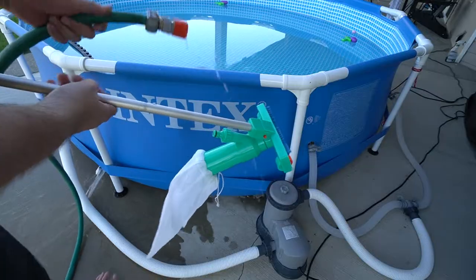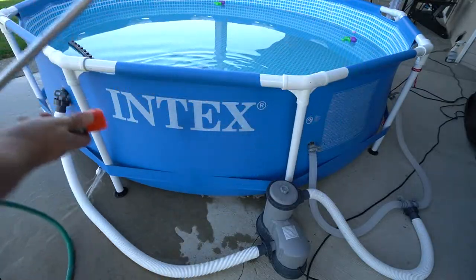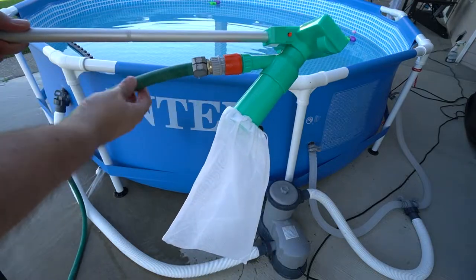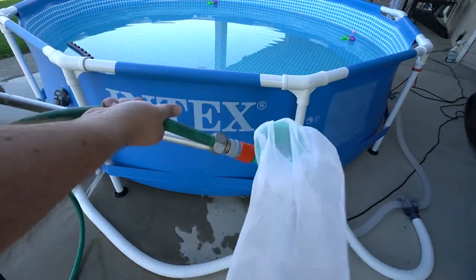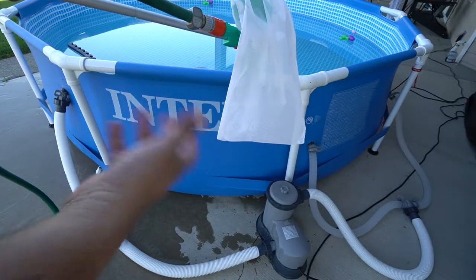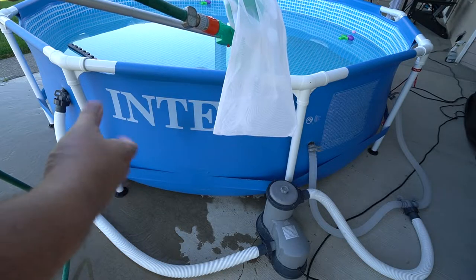It does come with an adapter where you hook it up to your hose and then you could just clip it on really easy and simple. Right now I am emptying out my pool because I'm going to be starting everything fresh, but I want to show you how well this will vacuum while I test it out.